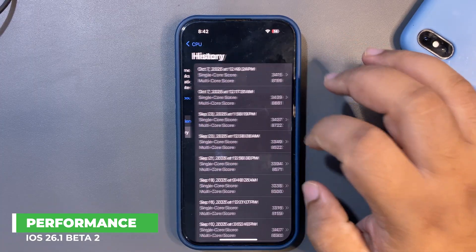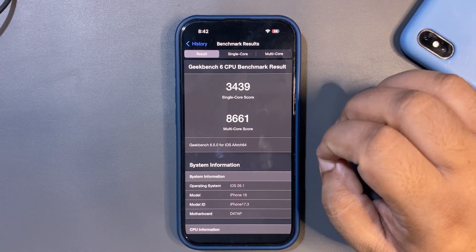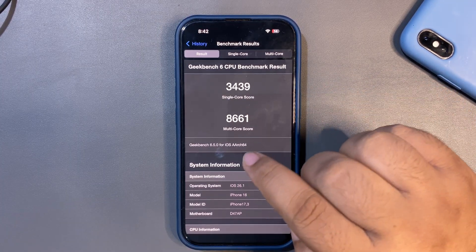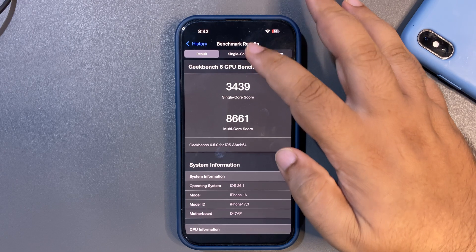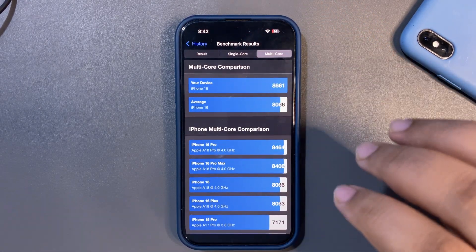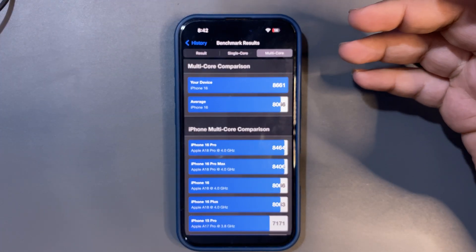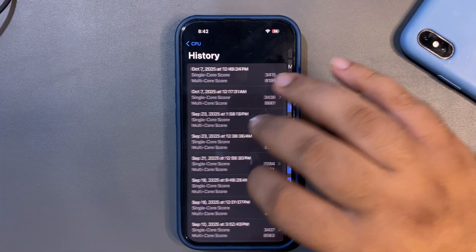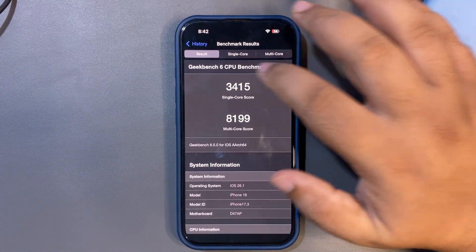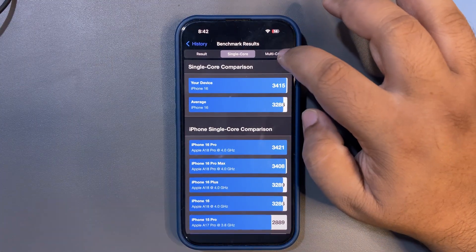Now let's get to the GeekBench score. Looking at the CPU benchmark history, the first test I ran right after the update gave 3,439 on single-core and 8,661 on multi-core. That's a really good score — both are higher than the average for iPhone 16, and even higher than the 16 Pro, which is a great sign.